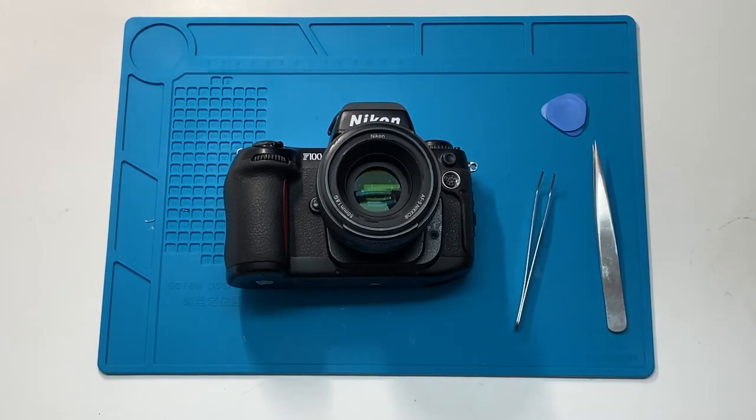Here is another camera repair tip from someone who knows nothing about camera repair.